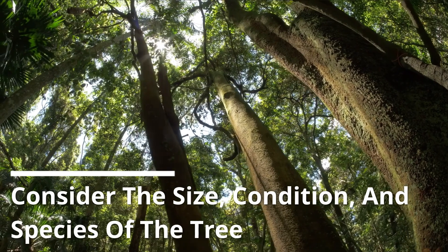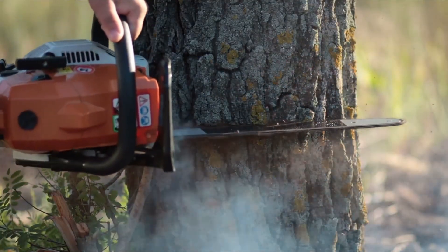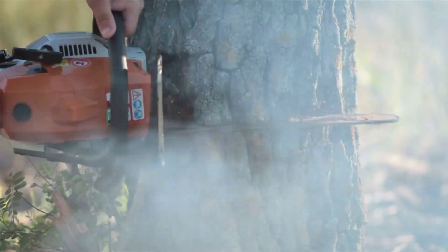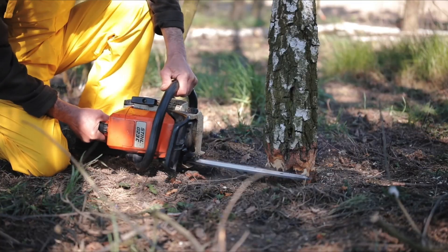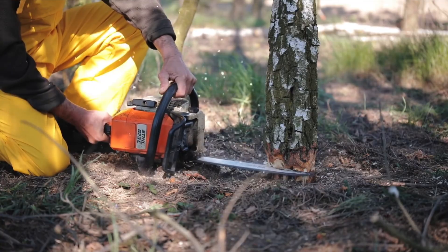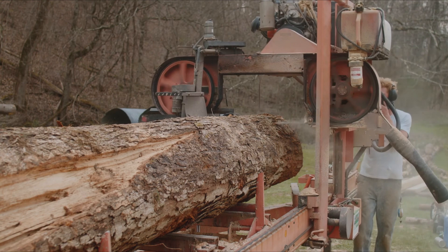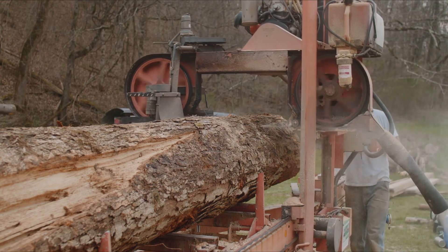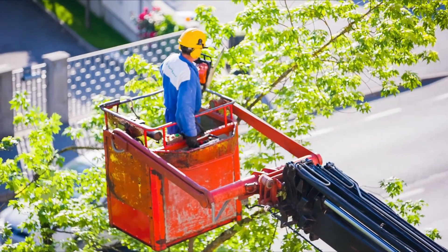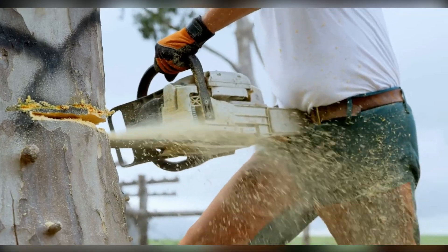Consider the size, condition, and species of the tree. Knowing the general health of a tree is essential before doing anything on it. Be aware of whether the tree is sick or dying. Knowing whether the tree can withstand its removal without breaking is also essential for the safety of workers and property. If you're unsure of the stability of the tree, the tree removal company in your area can inform you of its condition. The species of a tree determines how hard the tree is — hardwood requires a substantial amount of energy to cut compared to softwood.